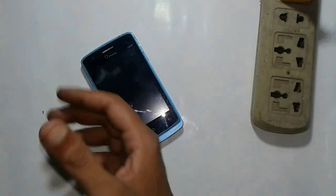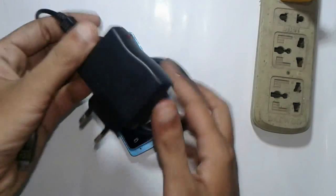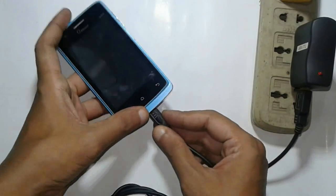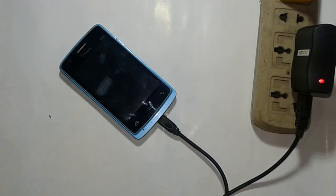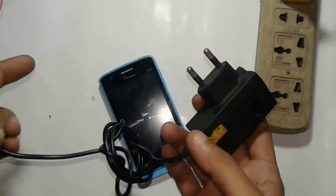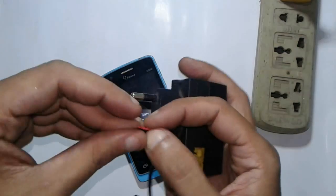You can see here this is my cell phone charger. I try to charge my cell phone but nothing happened. So in this situation, how to reactivate your cell phone or use it clearly — I try to show that. You can see this is my another cell phone charger.